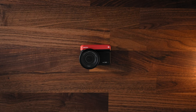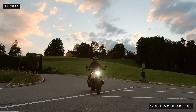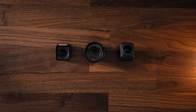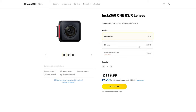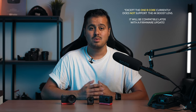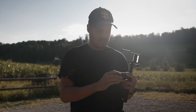Insta360 has also sent me the One-inch Edition, an optional extra that doesn't come with the One RS Twin Edition. The one-inch sensor lens is a superior version of the 4K boost lens with a larger sensor for better low-light performance, increasing the overall quality of the video. So these are the three lens options available as of making this video. Insta360 sells all of the parts separately and in packages, which is a more cost-effective solution as you can upgrade any of the parts with the newest version as they become available, keeping up with the latest technology without having to spend a fortune.